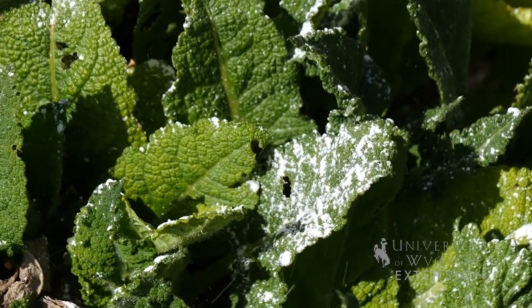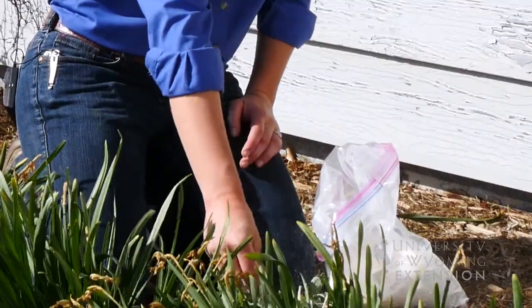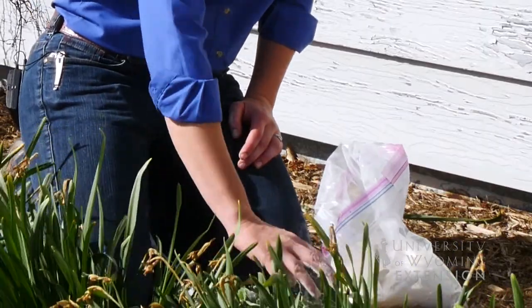Because diatomaceous earth will kill any insects that crawl across it, it's important not to apply it on flowers where you may harm pollinators.